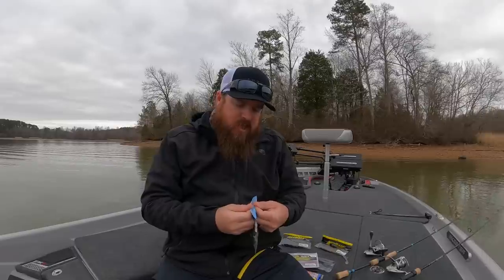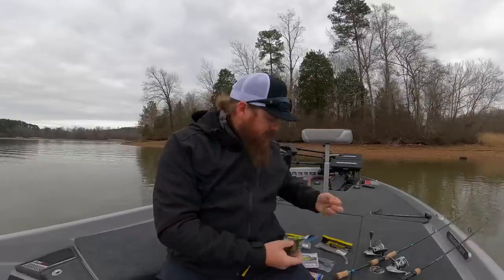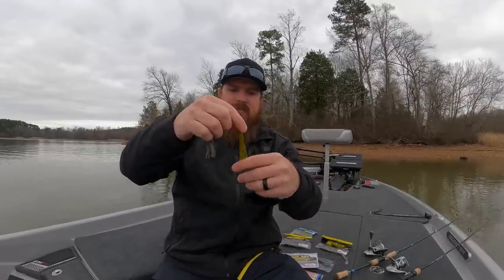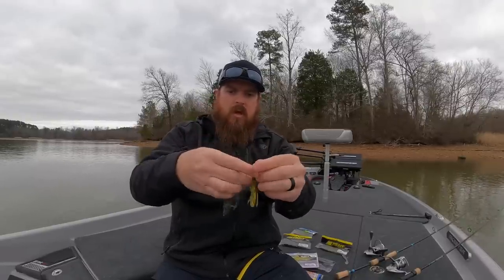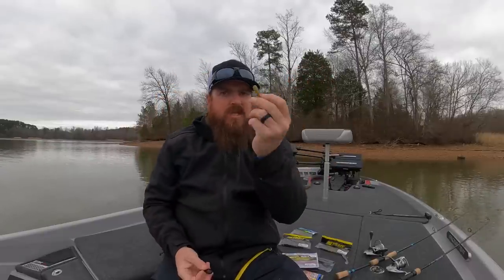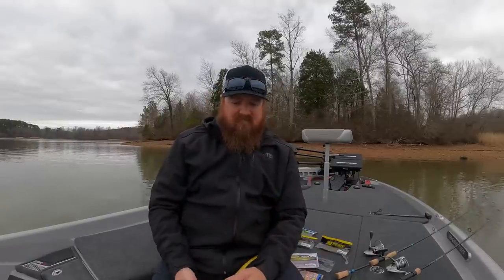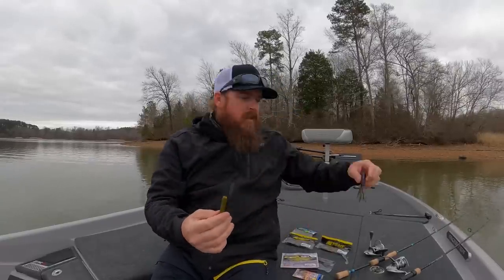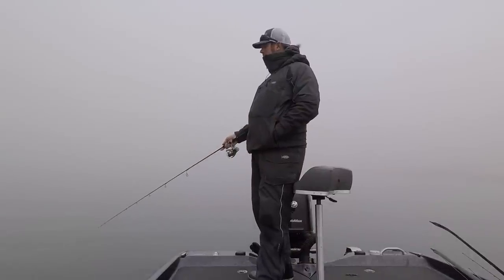There's also the tournament tube style — this is a Dry Creek; a few companies make this style. Look at the difference in body size compared to the standard tube: the body is much thinner. These tubes really shine in wintertime, and I tend to do my best with them in clear water. I fish them with a little lighter weight — if I had to pick one, probably three-sixteenths or a quarter ounce. The bigger fat tube is my more aggressive option; the tournament tube is my traditional slow-dragging-on-the-bottom tube.